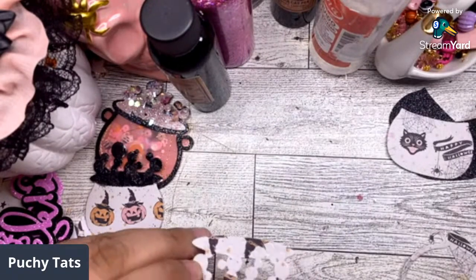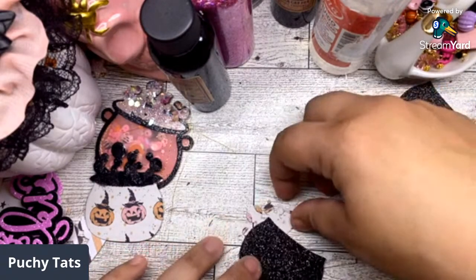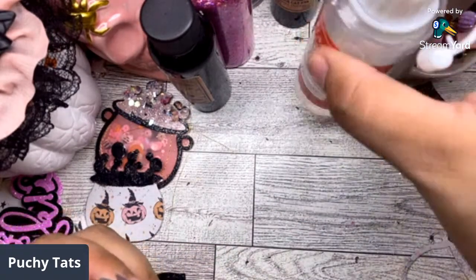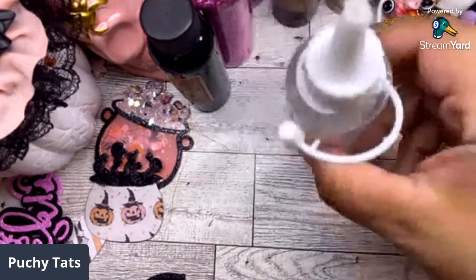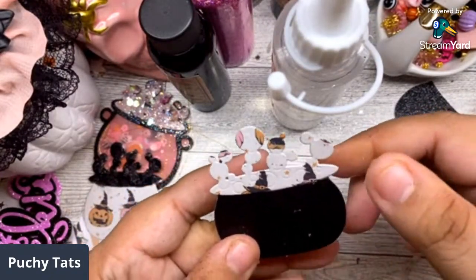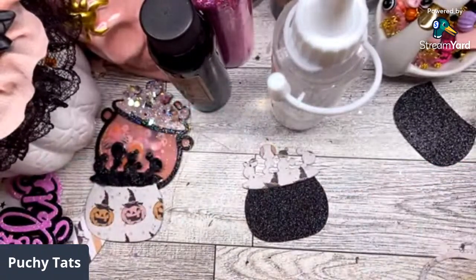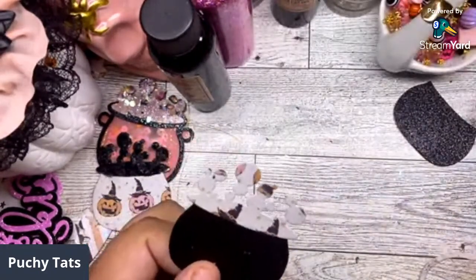We've got our little top bubble piece — we can do the pink one on this one with a black bottom. Let me glue this on top. Alright, there goes the top — I'm using the inner part of this cauldron because I don't like to waste stuff. Let's add wet glue and do the bright pink glitter.